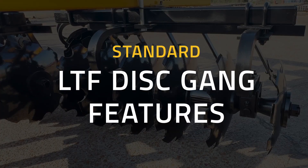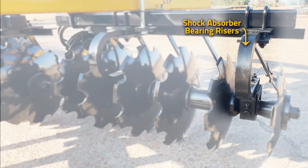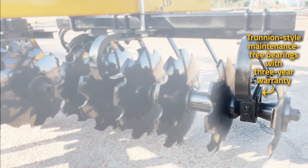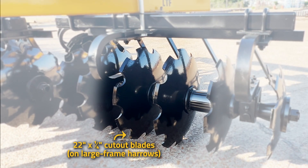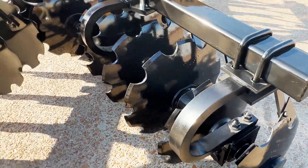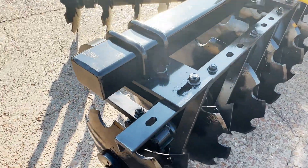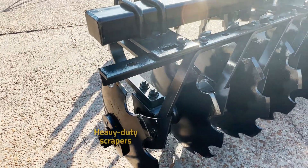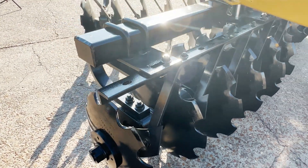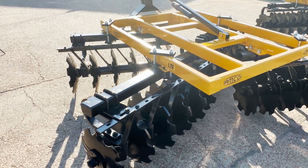The gangs are constructed of shock absorber bearing risers, inch and a half square axles, trunion style bearings, 22 by quarter inch disc blades, welded spacer spools, as well as heavy duty scrapers that are adjustable and replaceable. This is all standard equipment on the LTF.